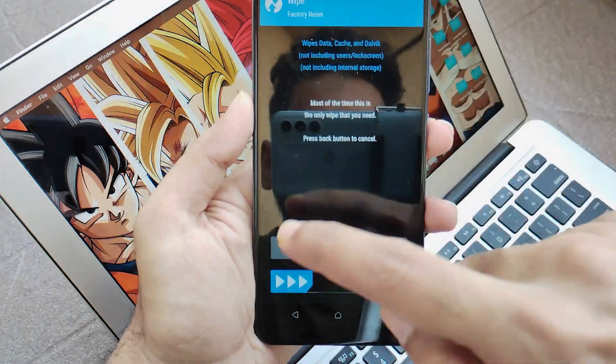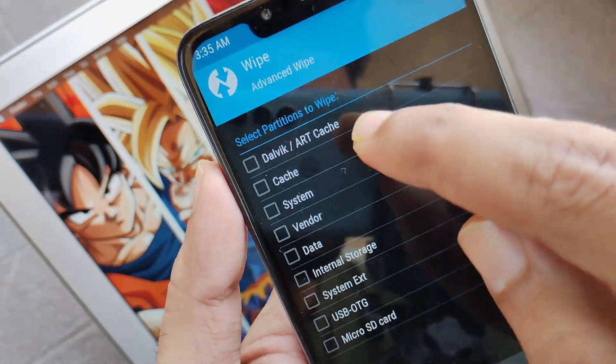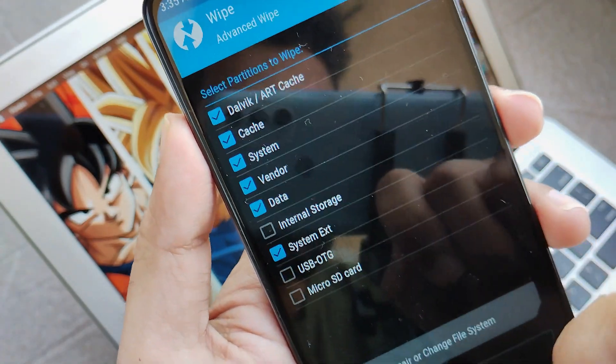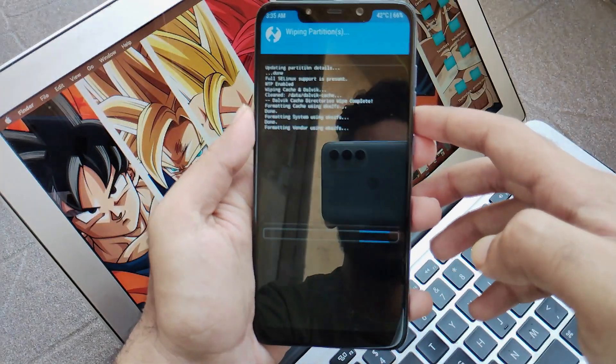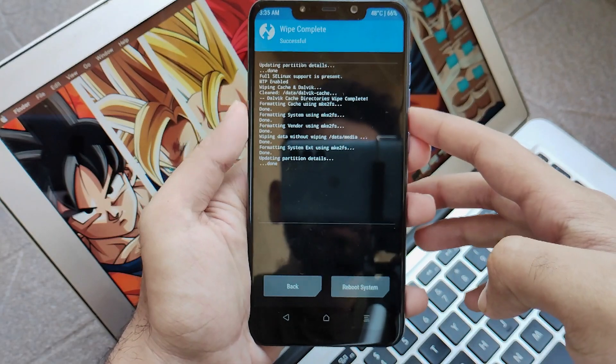Now you just have to click on wipe and select all the valid options such as Dalvik, cache, system, vendor, data, and also system EXT. Make sure you check all the partitions and just swipe to wipe. Once you wipe these partitions you will see the notification that all wiping has been done successfully.